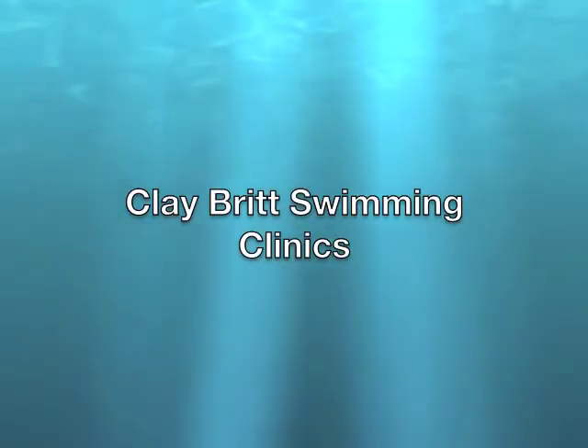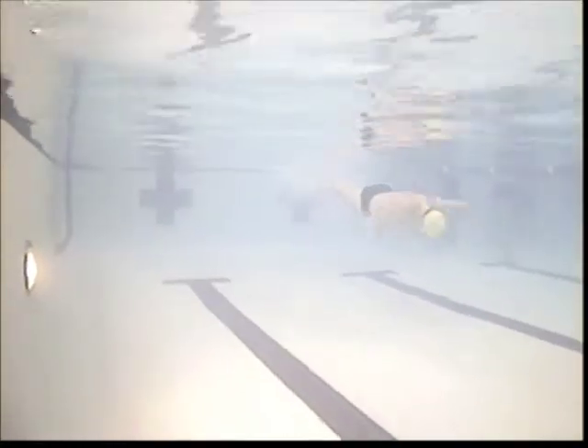Mike, thanks for coming out to clinic. I hope you enjoyed it. We're going to start off here with you underwater. Remember, keep the head down right there on the pullout all the way until you're up, right before you break the surface.